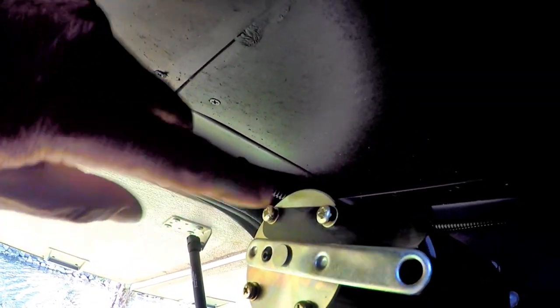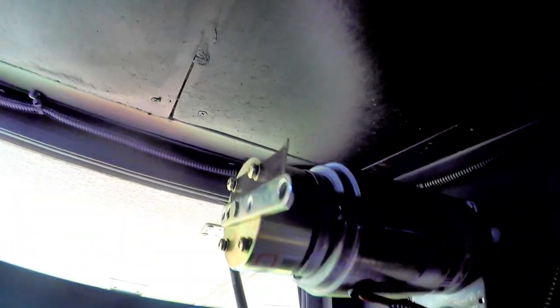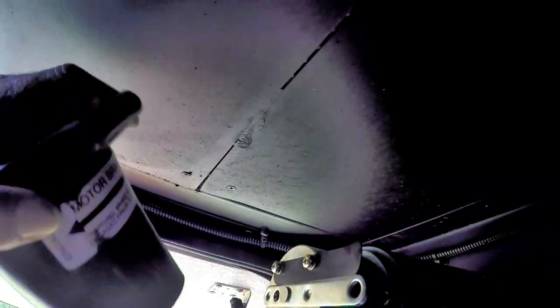One important thing to point out is the motor brake. Notice the factory has a safety bar to guard it from accidentally unlocking it. If unlocked, the slide will move in and out, which is not what you want while driving especially. What this is for is in case you need to open and close the slide manually, in case you lose power to the motor for example.